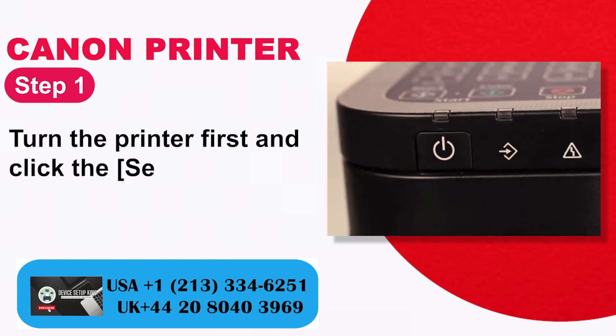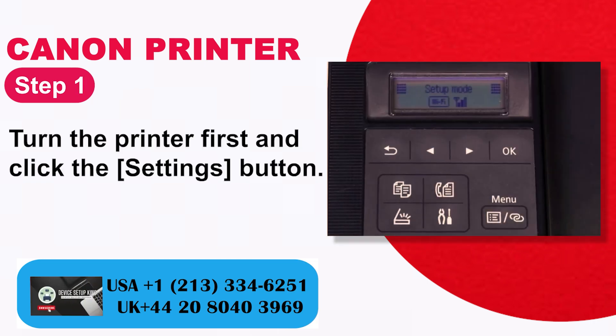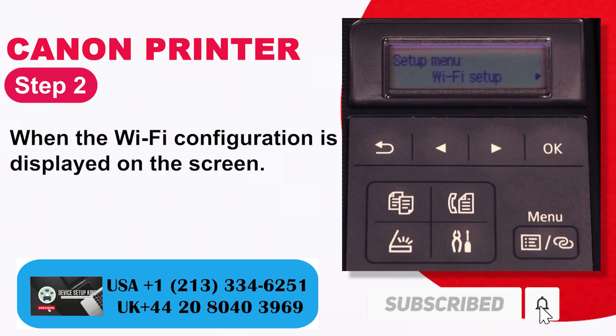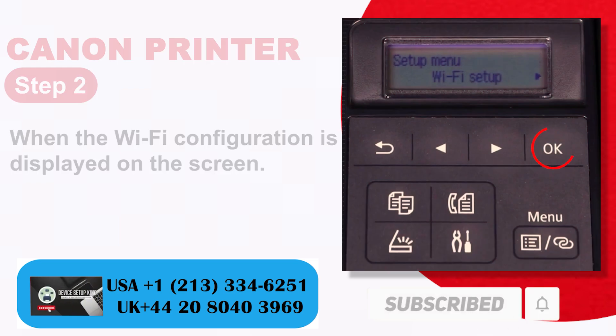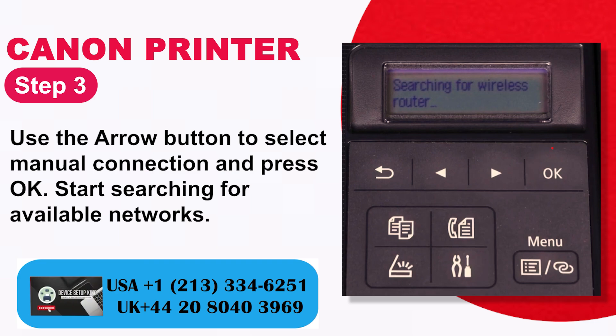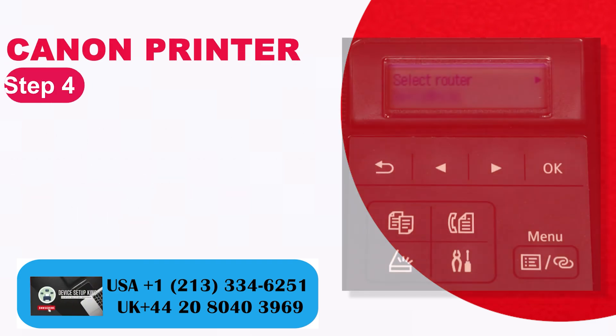Step 1: Turn the printer on and click the Settings button. Step 2: When the Wi-Fi configuration is displayed on the screen. Step 3: Use the arrow button to select manual connection and press OK. Start searching for available networks.